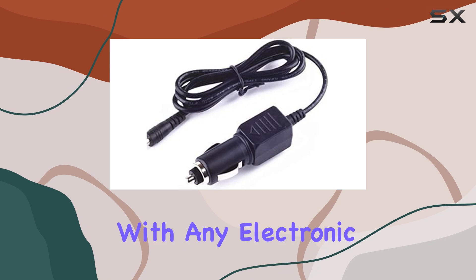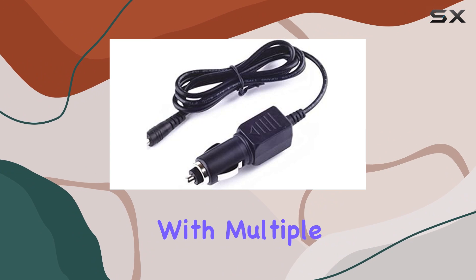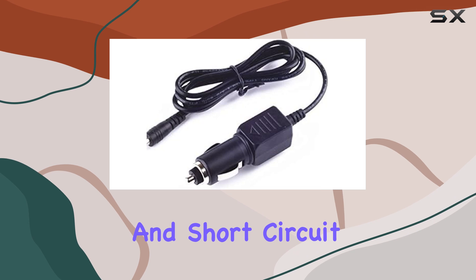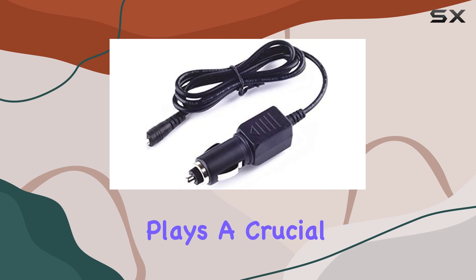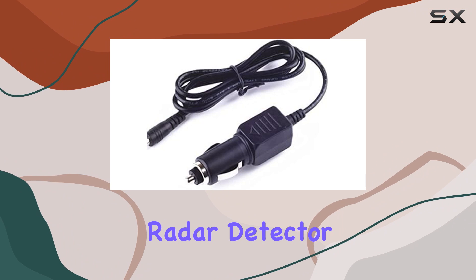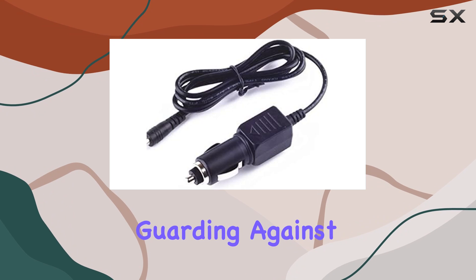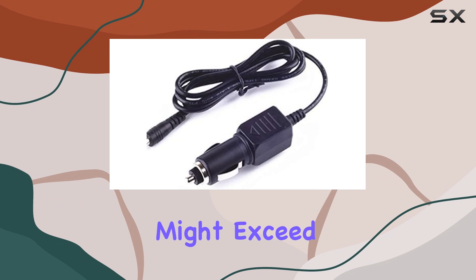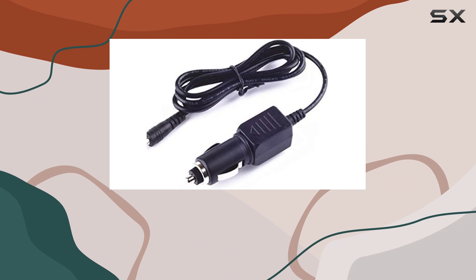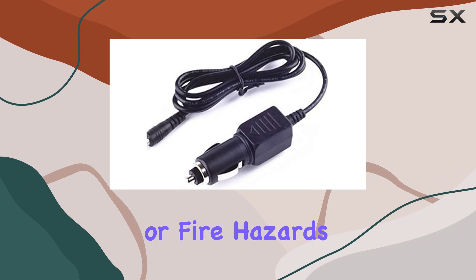Safety is paramount with any electronic accessory, and this charger is no exception. It comes equipped with multiple protection features including overcurrent, total power, overvoltage, and short circuit protections. Overcurrent protection prevents the flow of excessive current to the radar detector. Total power protection ensures the overall safety of the power supply, guarding against situations where power levels might exceed the normal range. Overvoltage protection shields the device from voltage spikes, while short circuit protection prevents potential short circuits that could lead to serious damage or fire hazards.